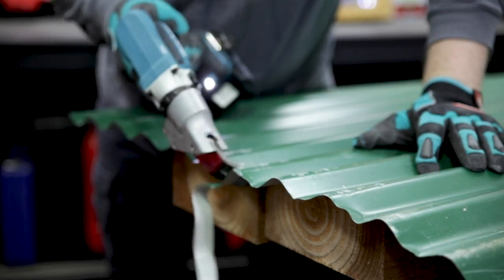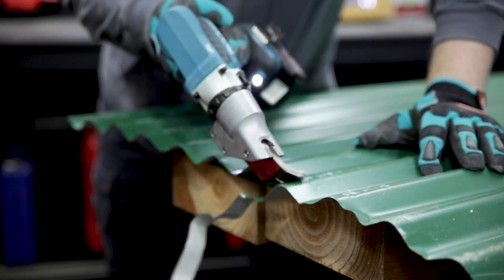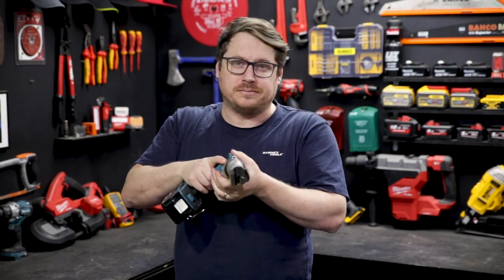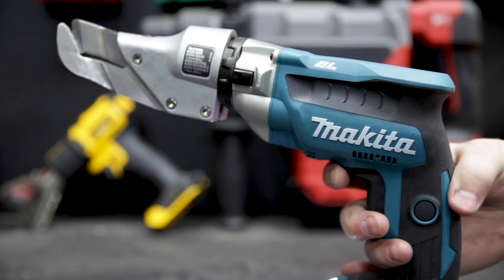The cutting head has got 12 quick stops in 360 degrees of rotation, so you can quickly set it to suit the job plus your working position for comfort. I personally found when I was cross cutting the corrugated steel, a bit of angle and the dangle helped me to get over the ridges of that corrugation without the battery hitting the material.